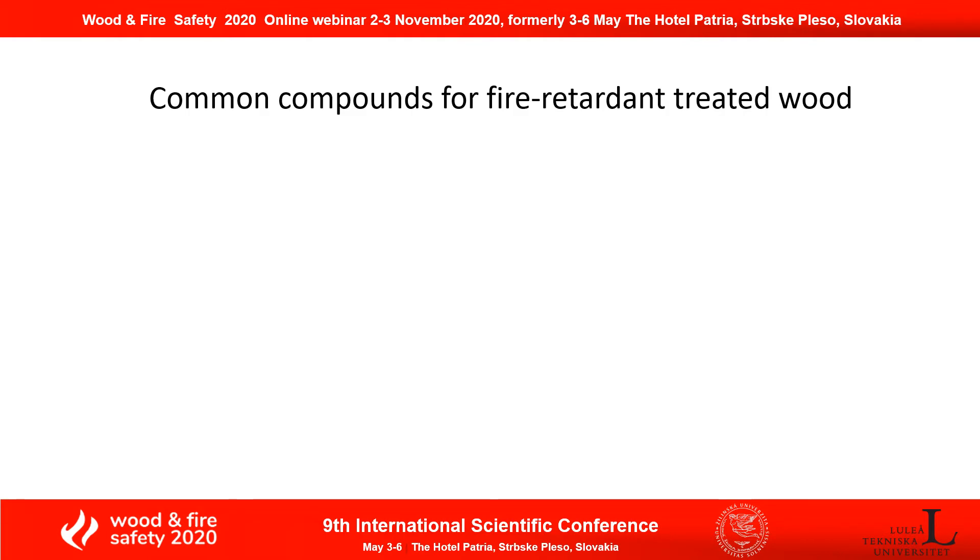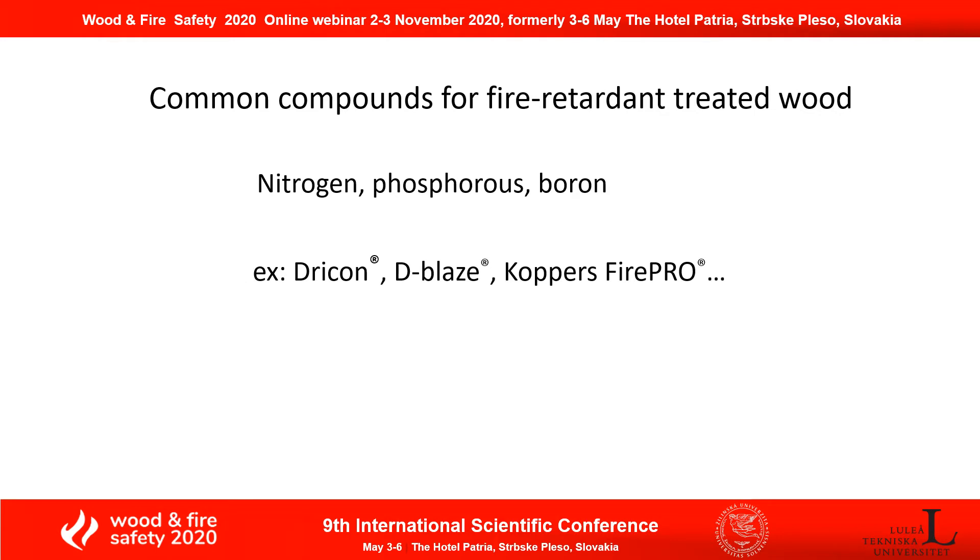First of all, I would like to start from common chemical compounds for fire-retardant treated wood. Typically, the compounds would contain nitrogen, phosphorus, and boron to achieve the fire resistancy of the wood. And here are some examples, such as drichon, de-blance, or copper fire plow.